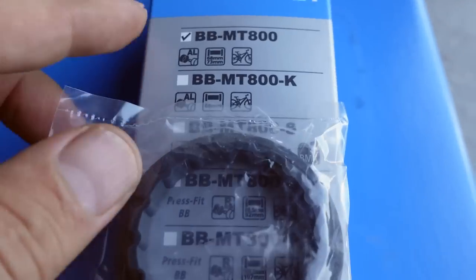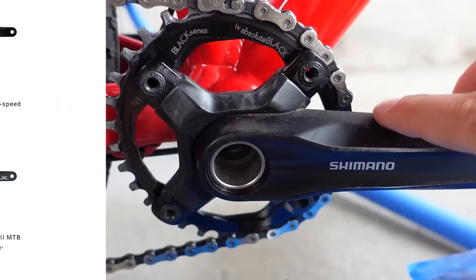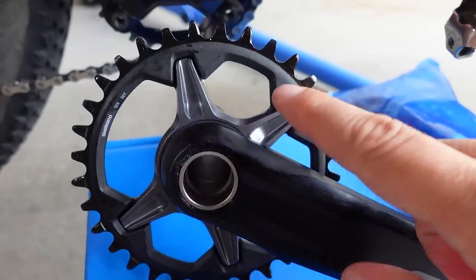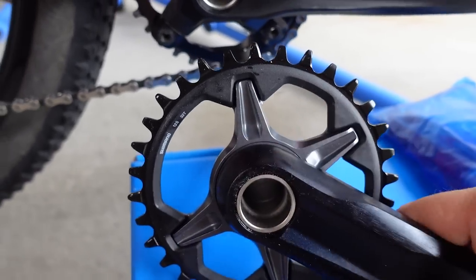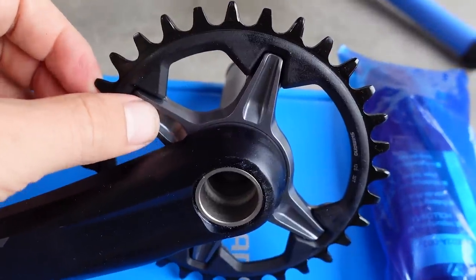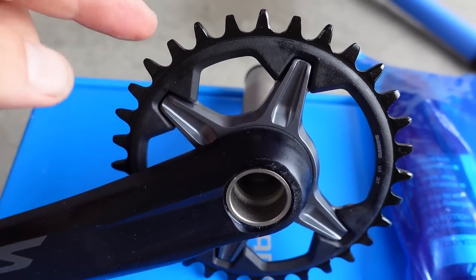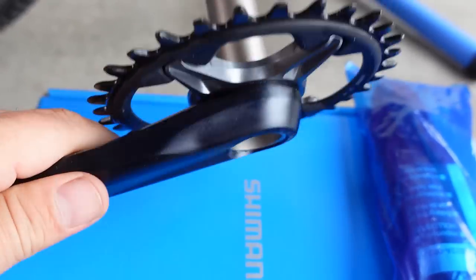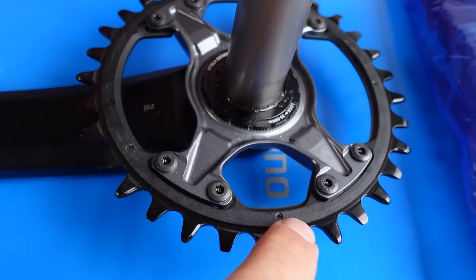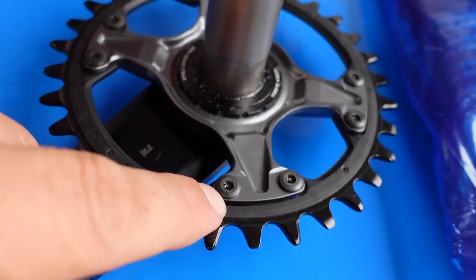The threaded BB MT-800 includes one in the box. In the new SLX lineup they still have the 4-bolt attachment chainrings and you also have a 2x version, but on this specific 1x version the chainring is one piece. Most importantly, this is finally direct mount — and that's something new for Shimano. Well, it is actually one piece for XTR, however SLX, XT, and Dior have it built around an aluminum spider with a steel chainring bolted down with non-removable special Torx bolts.